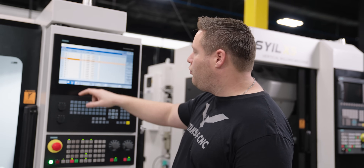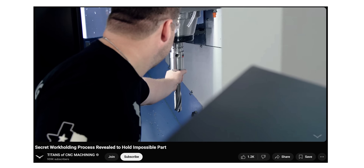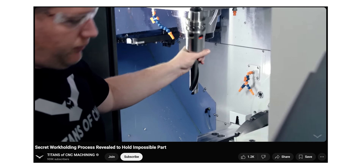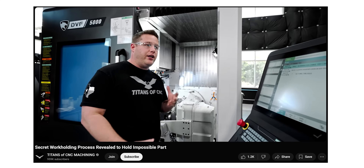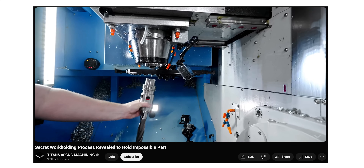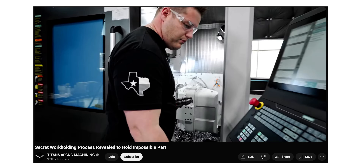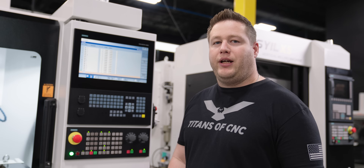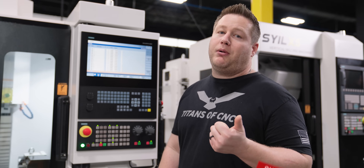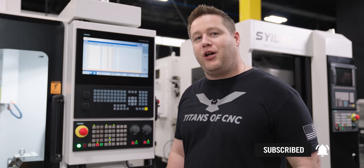We've got 16 tools, and we can also have tools outside the machine. If you just watched the video we did on making pie jaws, I showed you how to do a manual tool change when the tool is outside of the carousel — this is going to come in really handy for this machine. If you didn't see that video, it's probably because you're not subscribed, so go ahead and do that now so you don't miss any videos in the future.